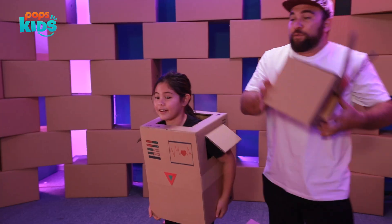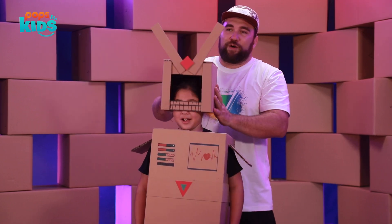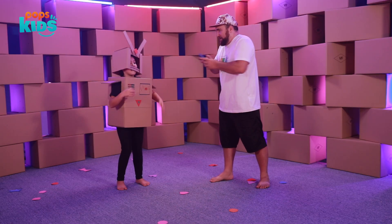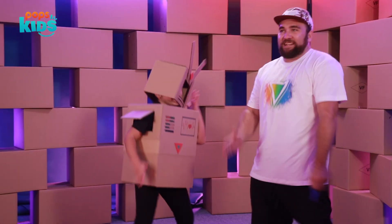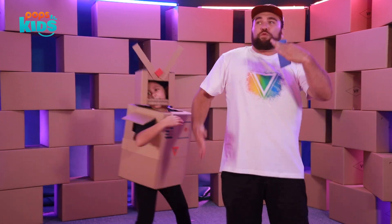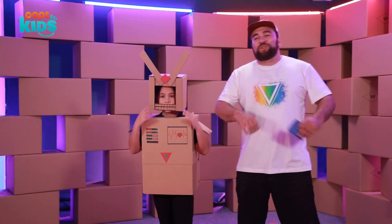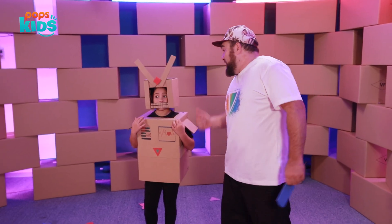Now we have the helmet — there we go, that's the right way. And I even have a remote! So let's do music and dancing. Dancing, dancing, dancing. I am a robot! If you guys like this episode, subscribe to Baby Chino TV and you guys can help us build our next project. I'll see you guys later. Bye!